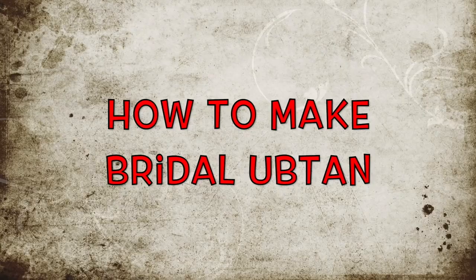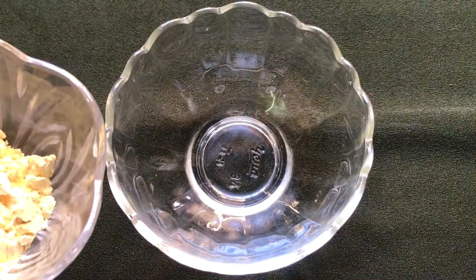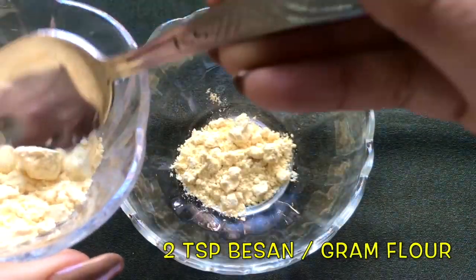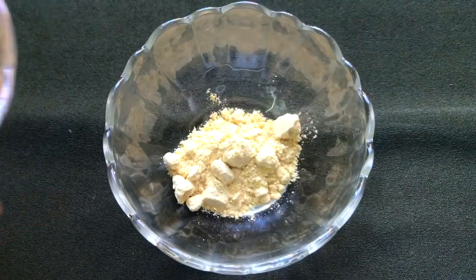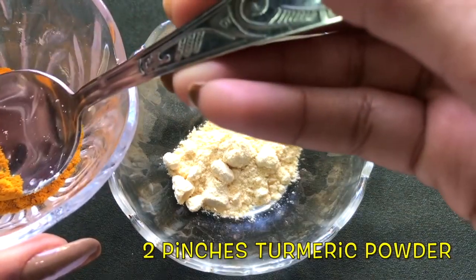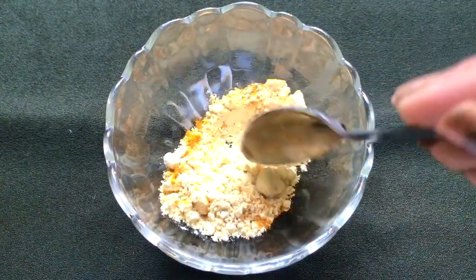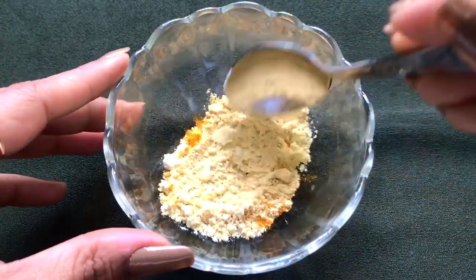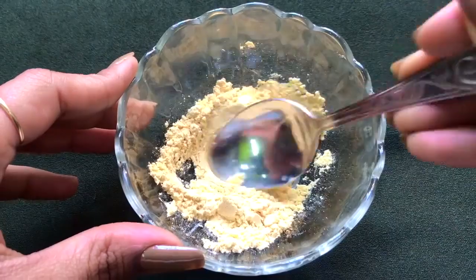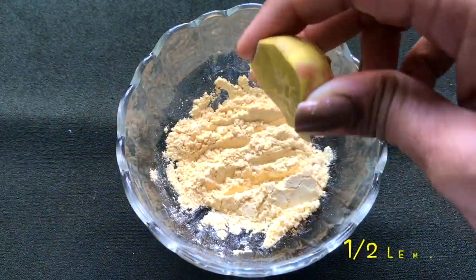Now let's see how to prepare this bridal ubtan to get fair, glowing, radiant, and spotless skin. First, take about two teaspoons of besan or gram flour in a clean bowl. After that, add about two pinches of turmeric powder and mix both these ingredients slightly so that they combine with each other nicely.